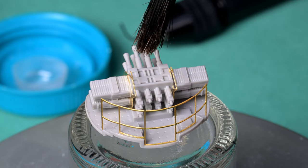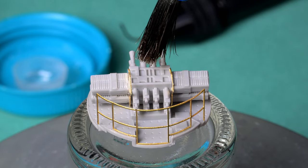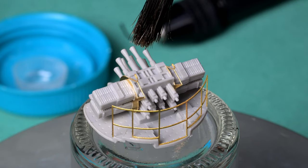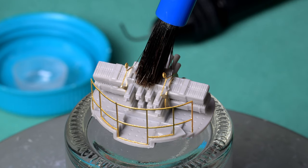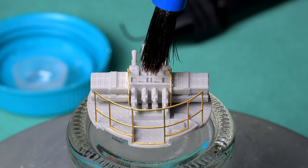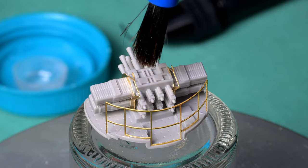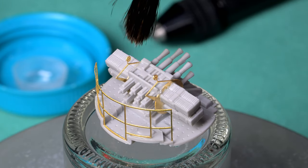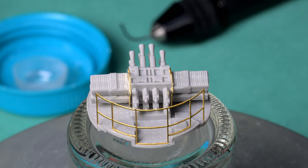I wonder what the diameter of those fuzzies is. They're smaller than a spider's web — a spider's web is even a lot thicker. There is a way to measure those: get a fragment, lay it on a microscope slide, photograph it under the microscope. I think about a year ago I did something like that and showed how you can use a microscope to measure something extremely small. Anyway, I think we're basically done here.